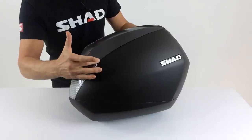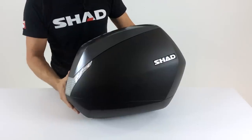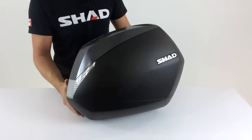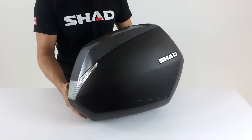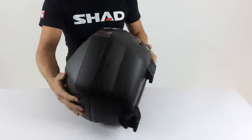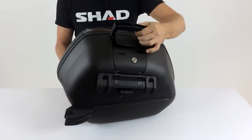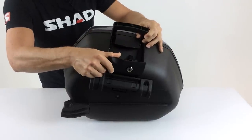Another feature is interchangeable color plates. Shad offers titanium, silver, gloss black, carbon fiber, and white as interchangeable color panels. All SH-36 cases come with one color of choice standard. There is also a white reflector and a convenient carrying handle to take the side case with you, and the case is easily removable from the bike.